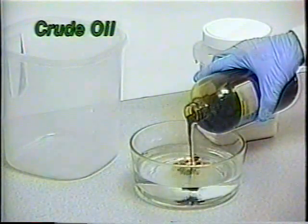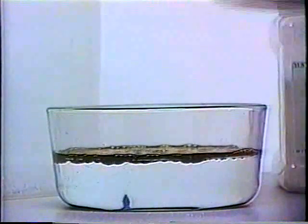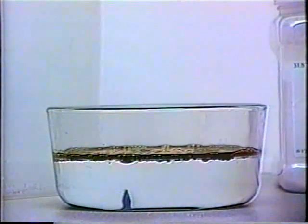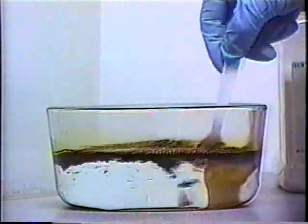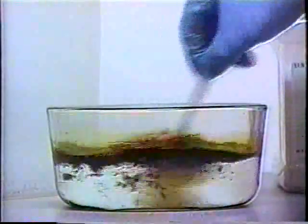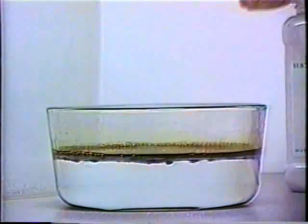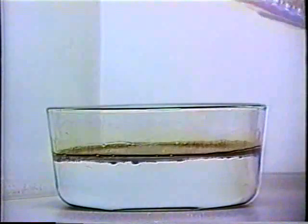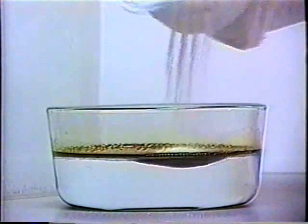In this first demonstration, we'll start with a container of water and add crude oil. Stirring will simulate the action of waves as in an ocean or lake. Now we'll add Arrow Has H from the shaker container.